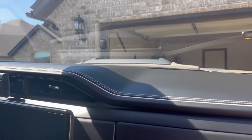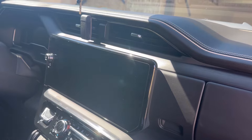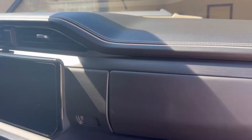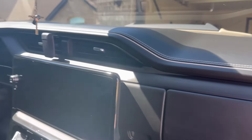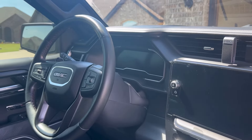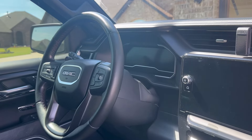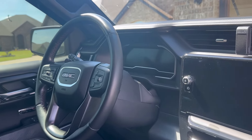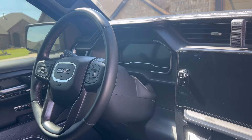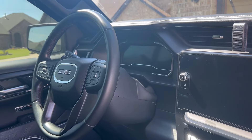Everything still looks brand new and I'm really happy with it. Still, if you're on the fence — just get it. Those who've been following along know I had a couple of Fords, one of them obviously a big part of this channel — that was the F-150 build I did. Then I swapped over to a Ram Limited — I believe that was 2021 or 2022. I loved that truck; it was the EcoDiesel and I was trying to save some money.